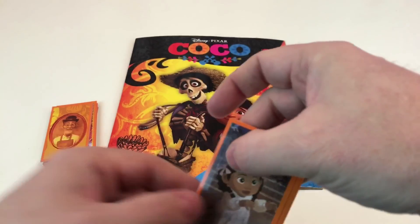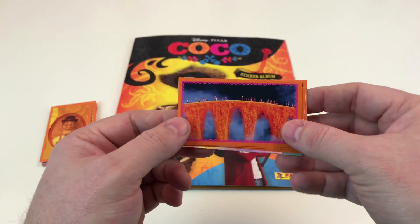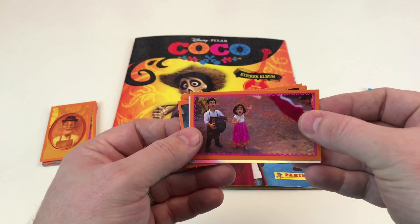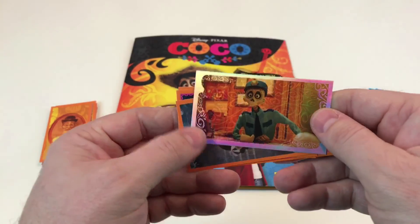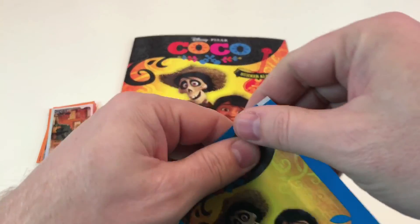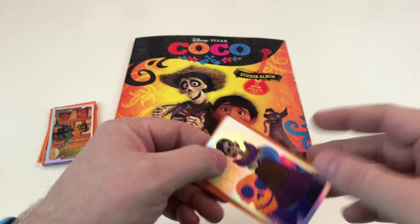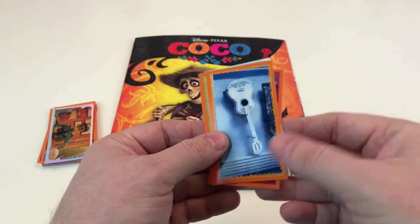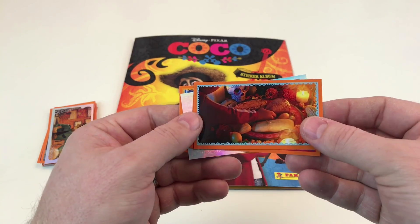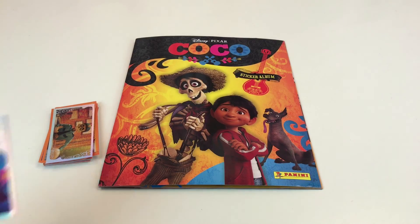Last couple of packets. Another cool pull-out one. What's that? A bridge of something - it looks like colourful foil. And that's awesome. Ernesto. Rivera parents, I believe that is. And another shiny - look at him, he's awesome. Super cool. Last packet - and there's a shiny in there. Excellent news. The guitar - Ernesto's guitar, I believe. There we go - a dog. Some sort of food. So there you go guys, what an awesome collection that is.